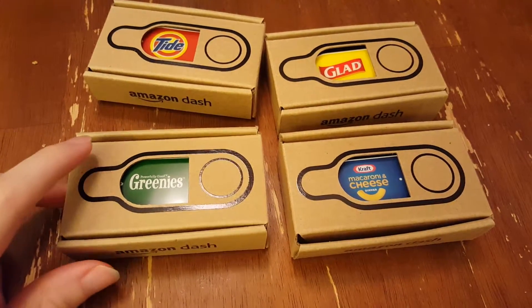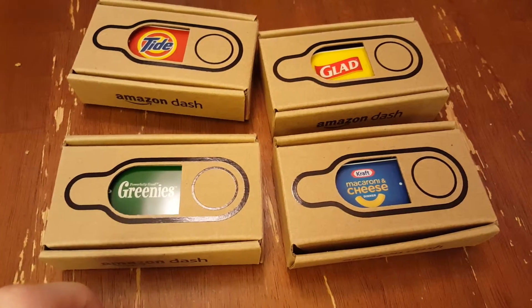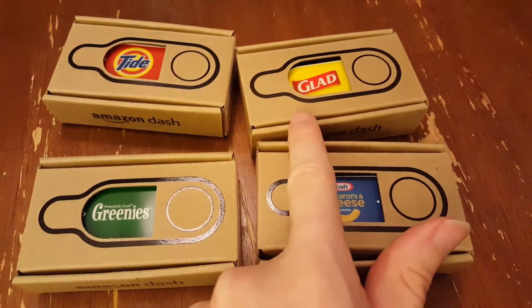So the idea is that you could basically place these — for example, I could put this by the door where my dog's stuff is, I could put this in my pantry for Kraft mac and cheese, put this under the sink,